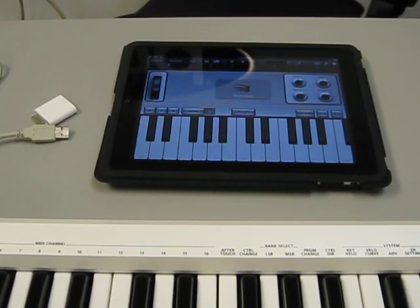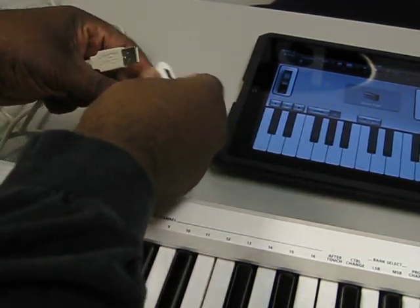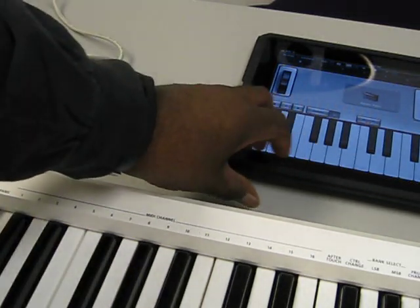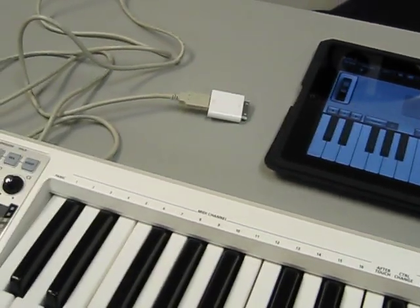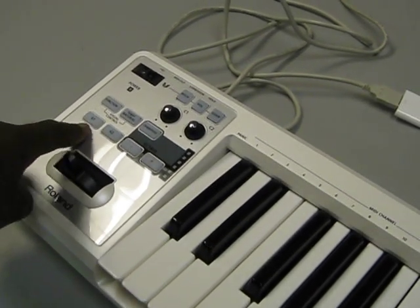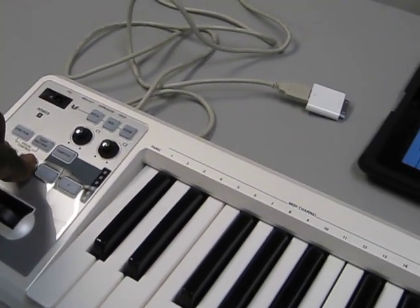Pretty much what you have to do first is connect the USB cable to your camera kit. Open up your app — I have GarageBand open. On the A49, you have to hold down the S1 and S2 buttons together while you connect your camera kit.